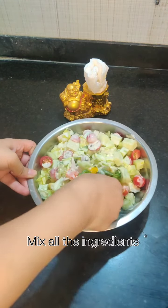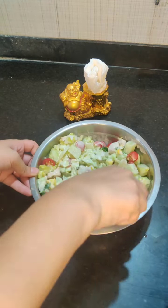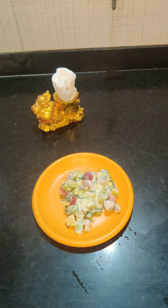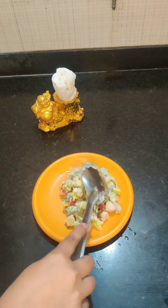Our chicken salad is ready. It is a healthy chicken salad. No added fat has been used. If you are on a diet, you must eat it.